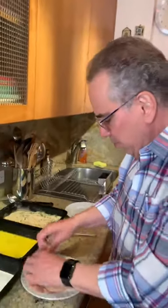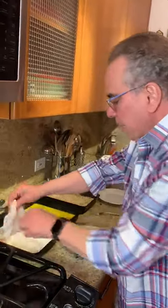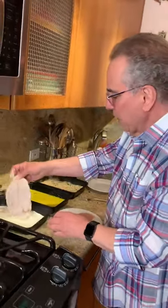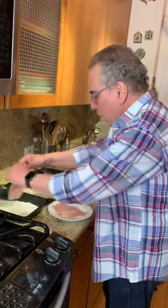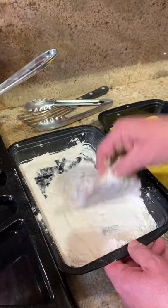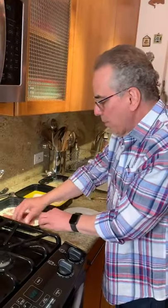So let's bread some chicken cutlets. The whole trick about any three-step breading is to try to keep your hands dry while you're doing it. First we'll get them into the flour. The flour holds on the egg and the egg holds on the breadcrumb. It's that simple.